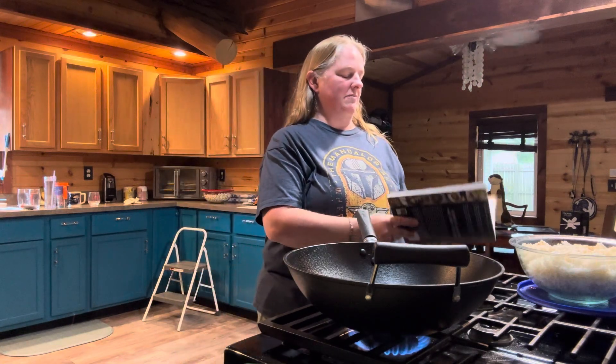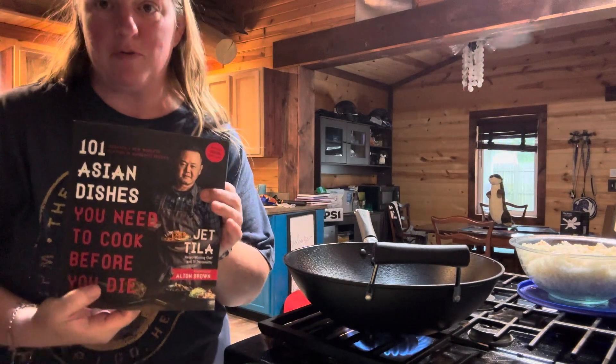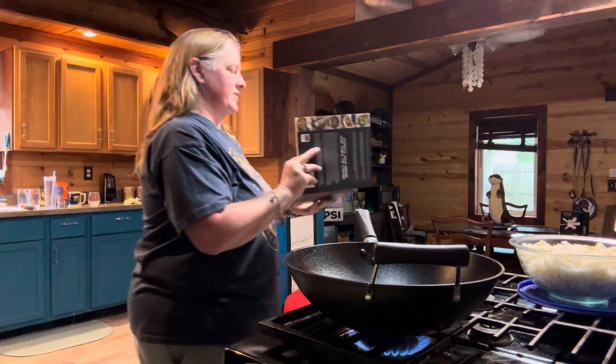Hello everyone and welcome to Journey with the Kellers. My name is Amanda Keller and today we are back in the Keller kitchen. We are going to be making something from the '101 Asian Dishes You Need to Cook Before You Die.' Today's recipe is kimchi fried rice.